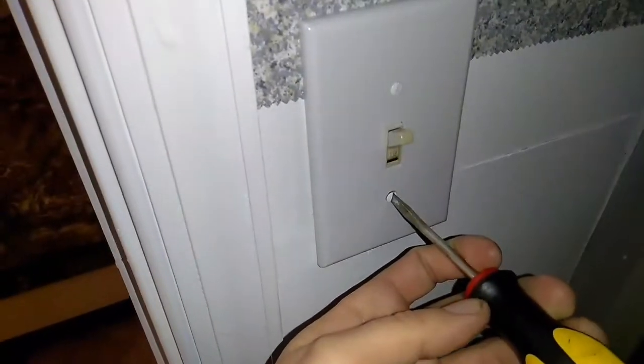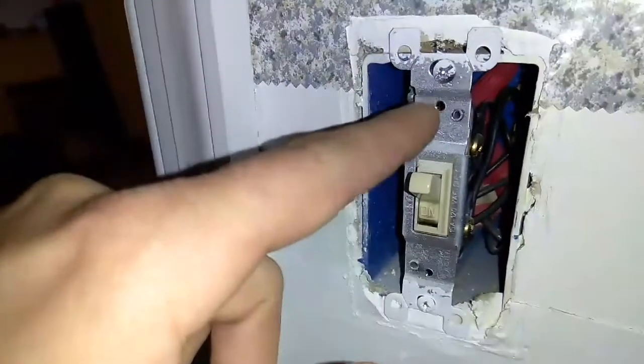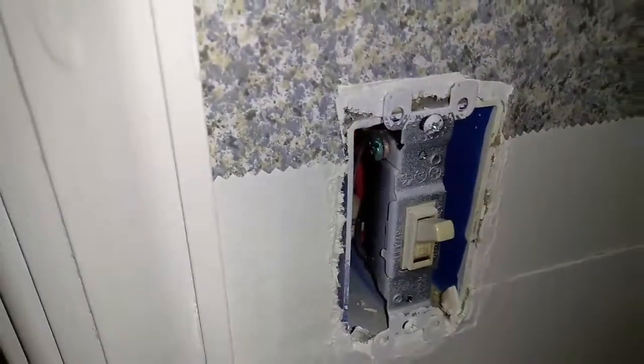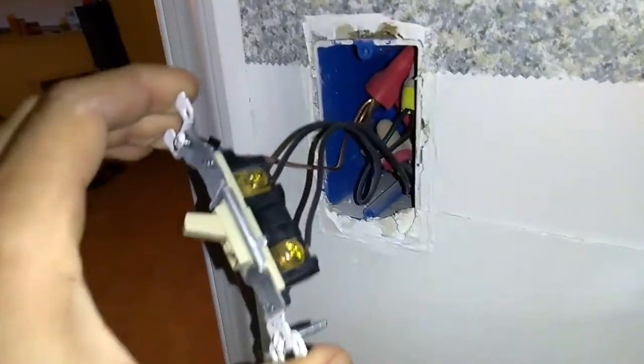Go ahead and unscrew the flathead screws to get the cover plate off. You've got some Phillips screws here — go ahead and get your Phillips head or flathead, both should fit, and take those off. Pull the switch out and grab your voltage tester to confirm we're all good — no power.